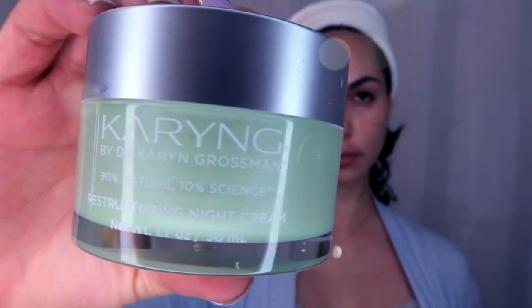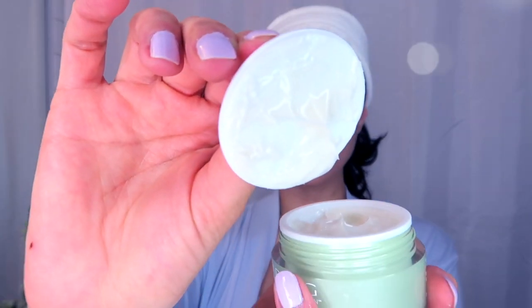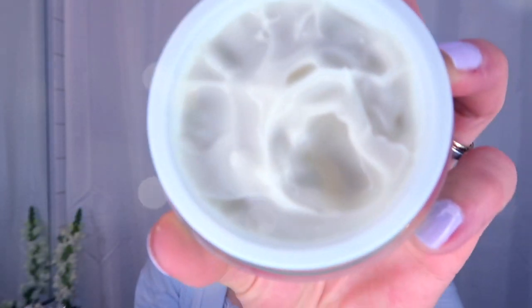One of the night creams I'm really into right now is a Caring Restructuring Night Cream. It's made of natural products such as sunflower seed oil, olive oil, and watermelon fruit extract, and it's super good to increase your collagen and elastin. It also repairs UV damage.